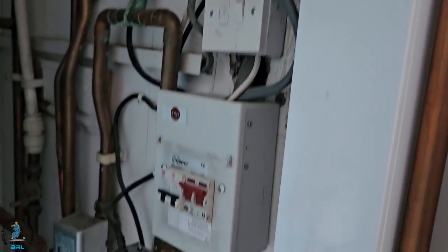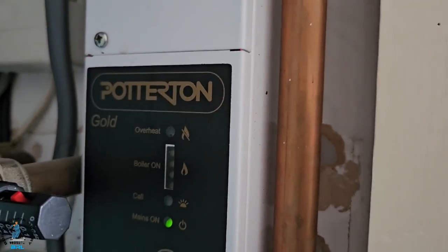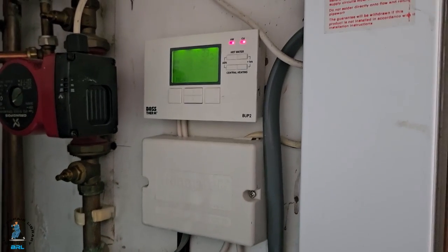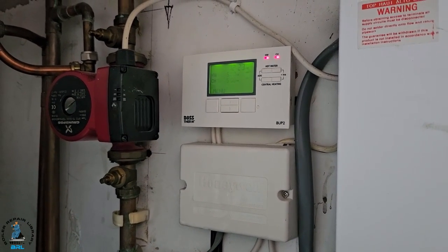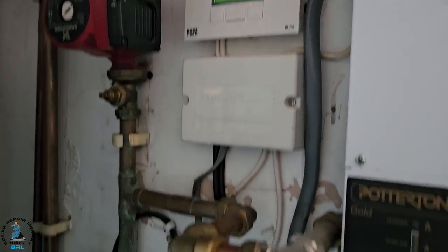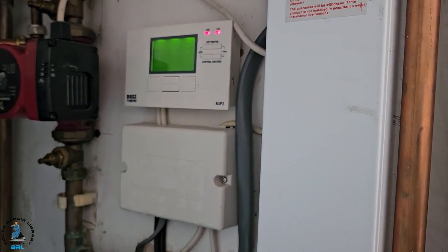That call light should be triggered from the zone valve — at least one of them should be putting power to the boiler and having that call light come on. I'm going to hand over to my apprentice Miles, who is going to go through the diagnostics to find out which of the valves are faulty and where the fault lies.